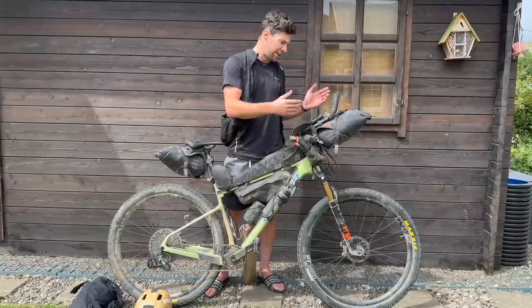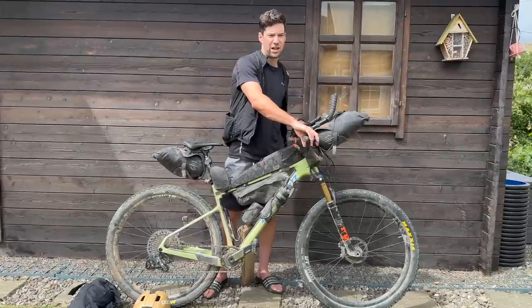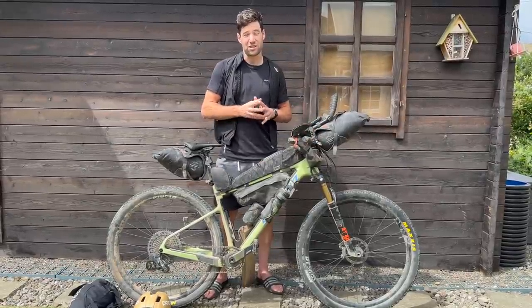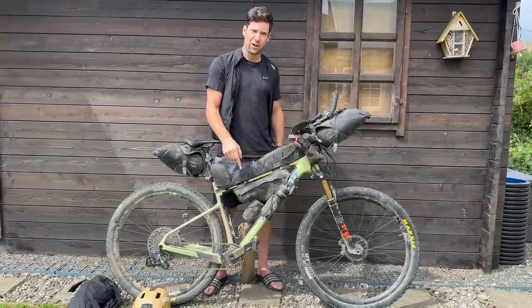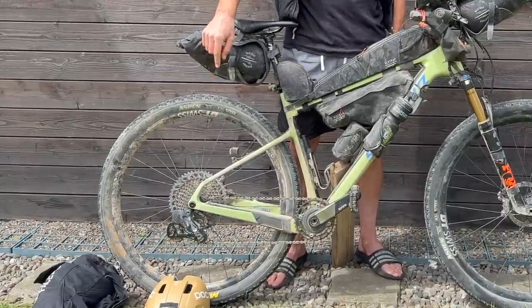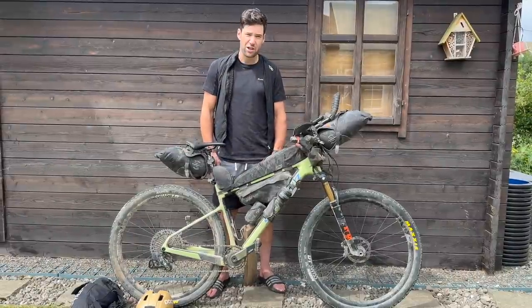Aerobars were great. Brakes — I changed the brake pads once in Colorado, and it was resin too, so they did really well. Moving back to the drivetrain: 36 tooth on the front with the 52 tooth on the rear. I think that was the correct decision — the ratio went really well.